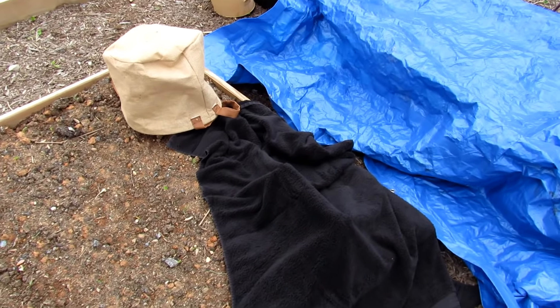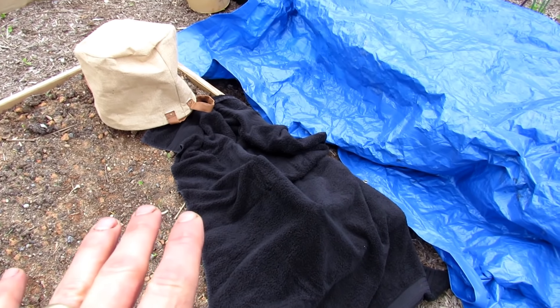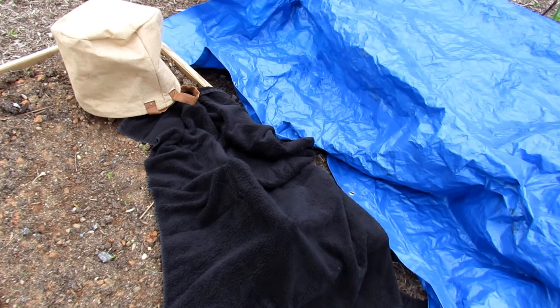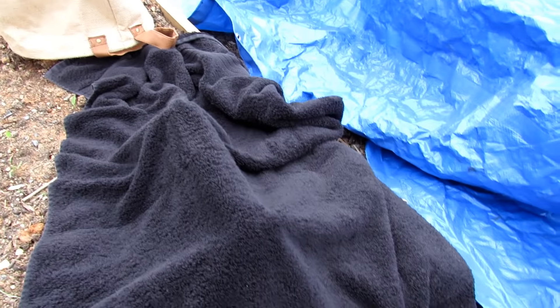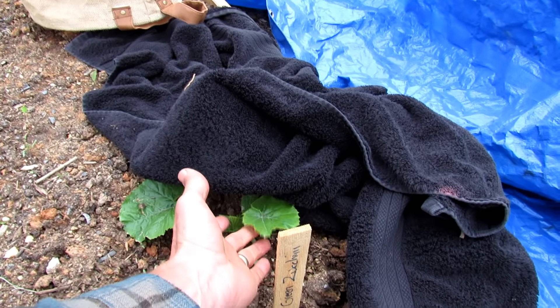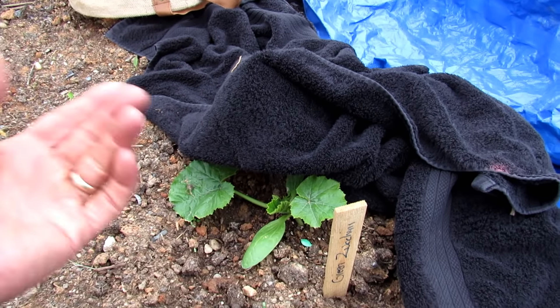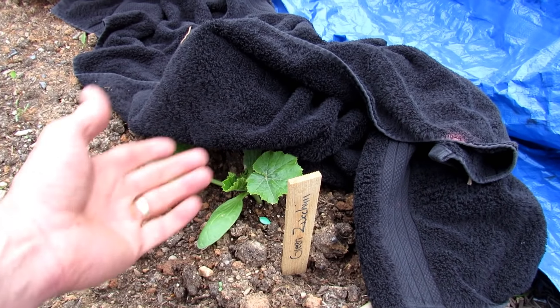You can use a towel. It's really important that if you can, you use cloth coverings, because when you put plastic down, water condensates on the underside. And if the top freezes, sometimes the leaf sticks to the plastic and the leaf freezes. But that's okay again, because if the leaf gets damaged, more leaves will come.